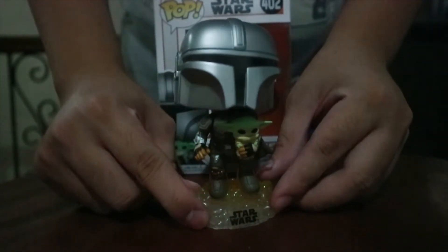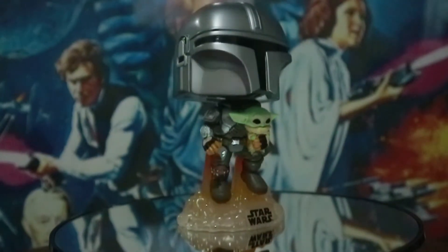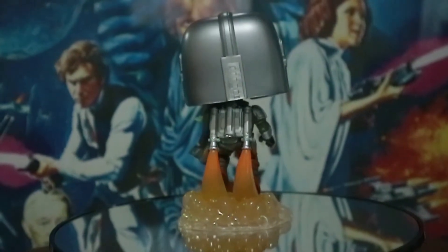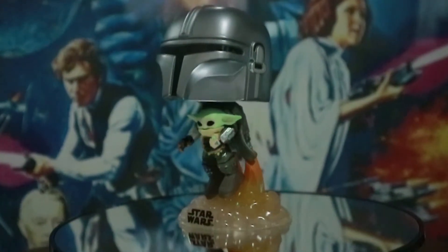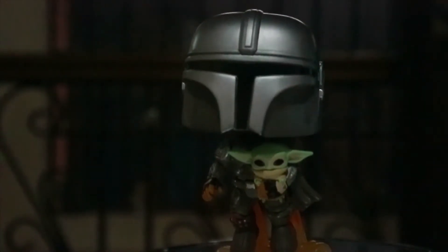Now I'm going to leave you with a mandatory rotating shot. Some bubble head action.